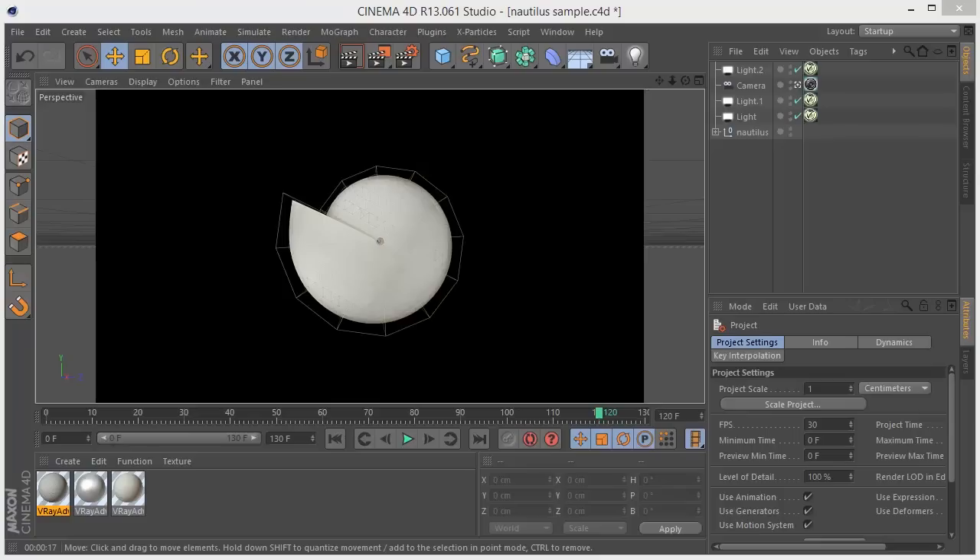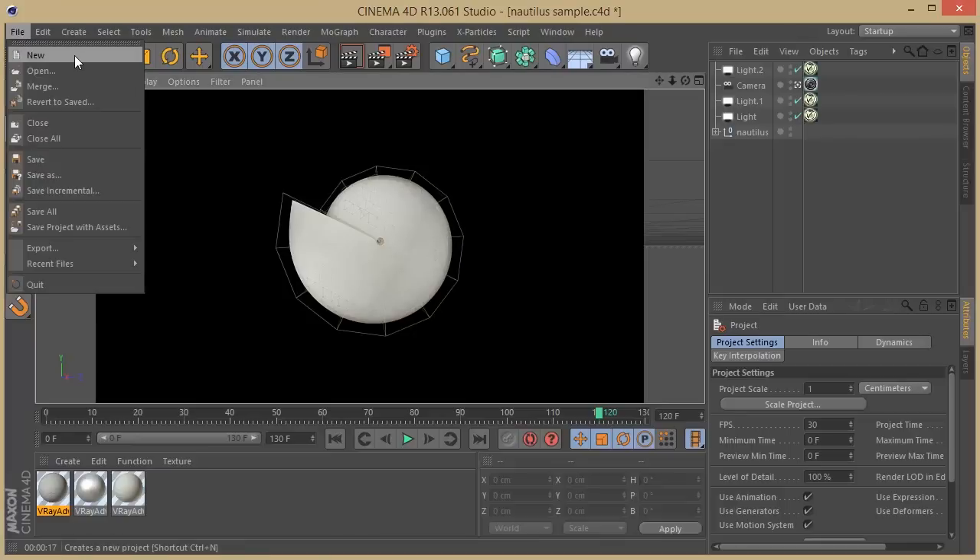Hello there everyone, FxChinaHouse is back again with another tutorial. This time I bring you the tutorial for the latest preview I did on my channel — the Nautilus animation. It's kind of organic stuff, and it's time to show you guys how to make this from scratch. I hope you enjoy the tutorial and the use of Cinema 4D. So let's jump on a new project and get this started.